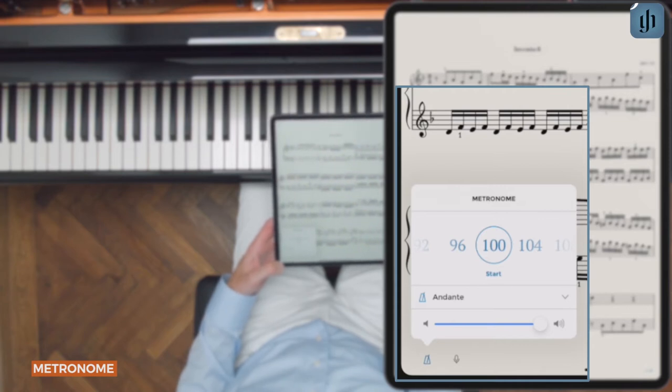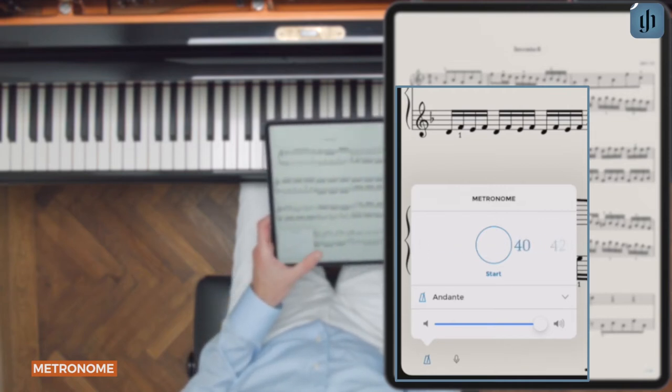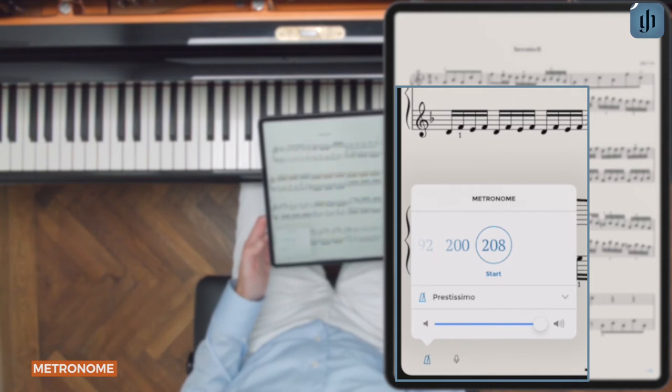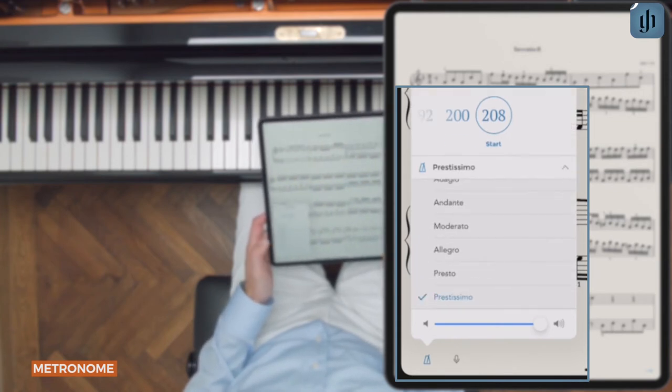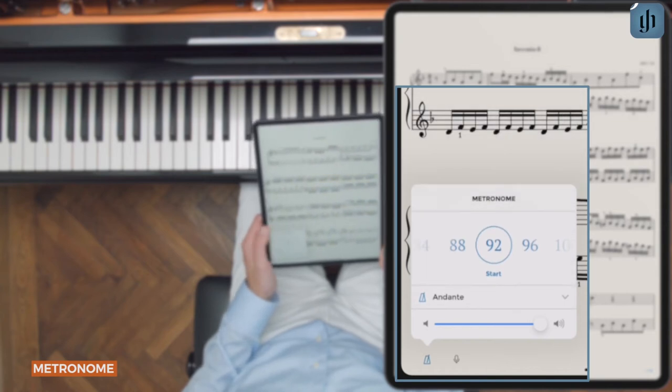You'll see all the standard tempos which you'll find on analog metronomes, from 40 all the way to 208 beats per minute. You can also tap the arrow to show the common Italian tempo markings. Let's choose one to adjust the tempo and then tap the arrow again to close the submenu.